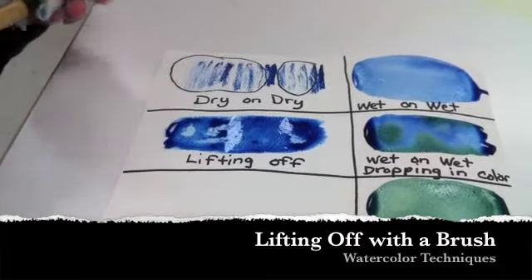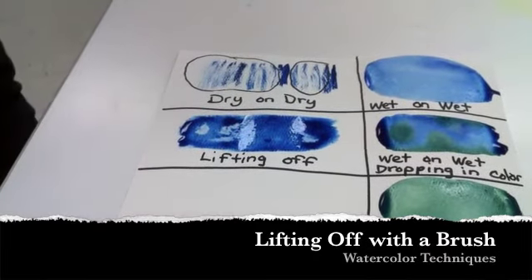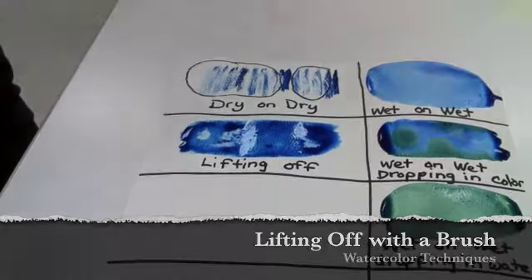In addition to lifting off with the paper towel, you can also use your brush. You want to remove paint and water from your brush so that it is pretty dry, and then place the tip of your brush in any puddles — just barely place it in there. The brush will soak up that excess paint and water, and sometimes it will run back in, and other times it will just leave it, just like the paper towel did.